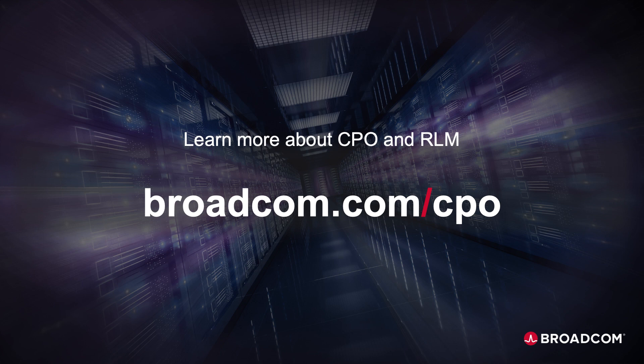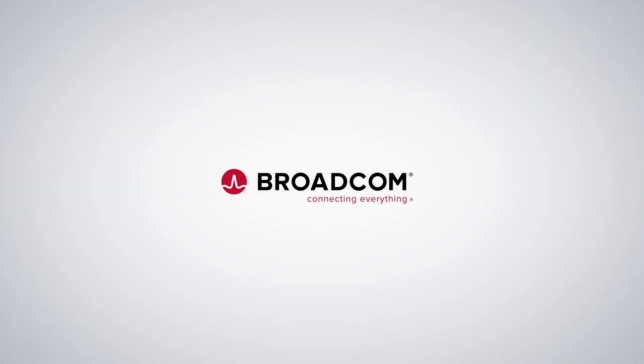Thanks for staying connected through the RLM tutorial. Next time we're going to cover FAUs, so check back in. In the meantime, to learn more about CPO and RLM, visit us on the web. Broadcom — connecting everything.